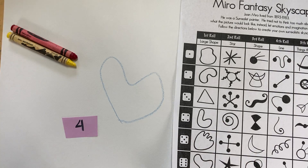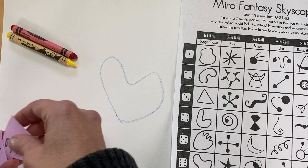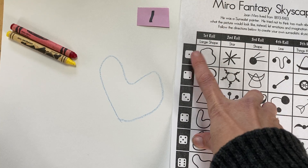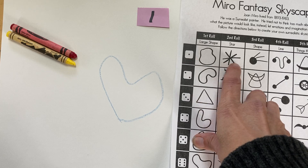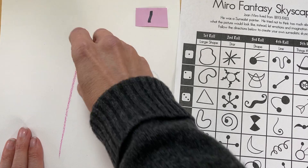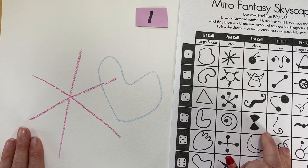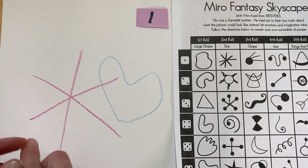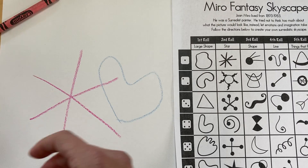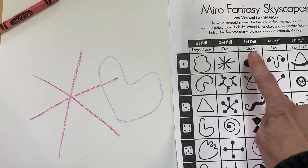Then I'm going to draw this really interesting surreal shape, just like Miro did. For my second roll, I'll put this back in and shuffle them around and choose another number — looks like I got a one. So now I'm going to draw this design. Miro created these really interesting surrealist skyscapes and he overlapped his shapes and created all different interesting little symbols.